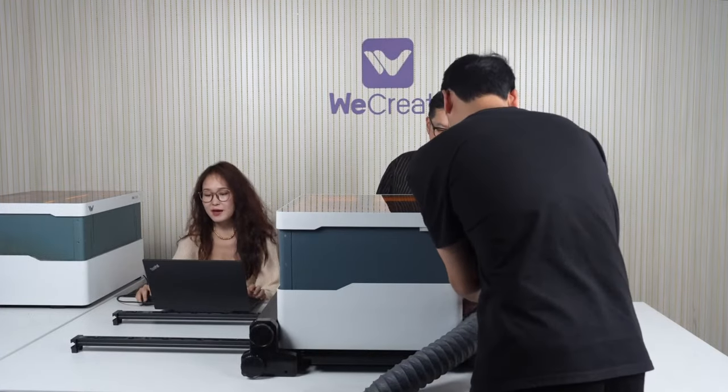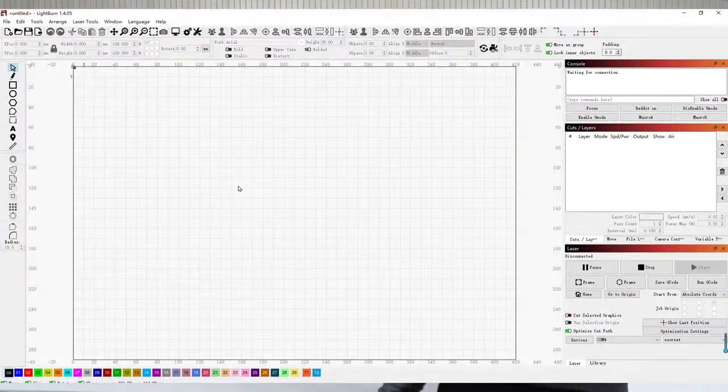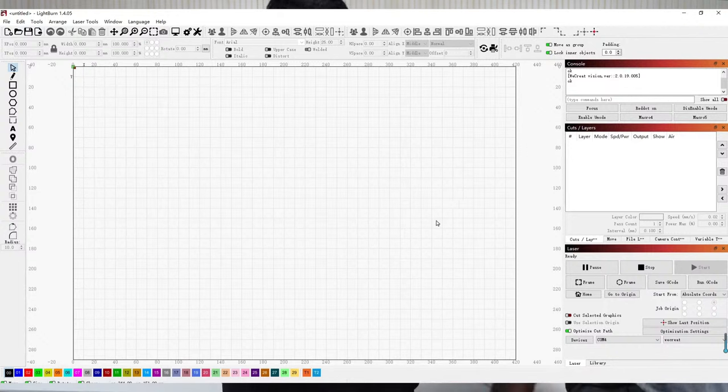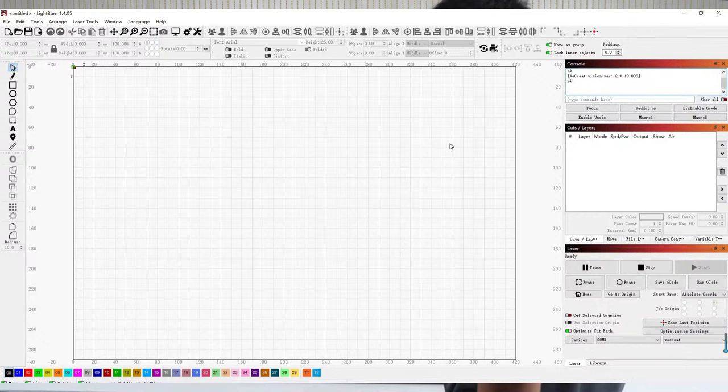I'll be showing you the LightBurn compatibility. You'll be downloading a file from our website when this live stream ends, then just import the file. You can see in the console tab: WeCreate version 2.0.19.005 — this is our newest software version and the one you'll be downloading. It's successfully connected. I'll be engraving 'WeCreate's New Launch' — the same words as before.